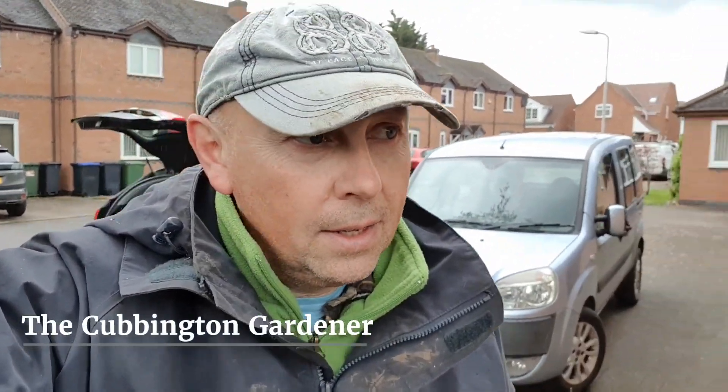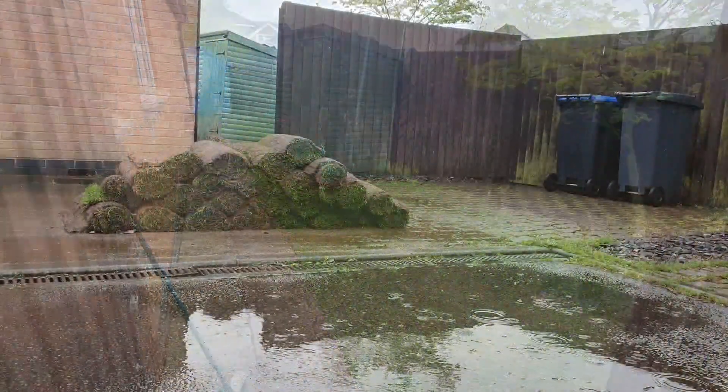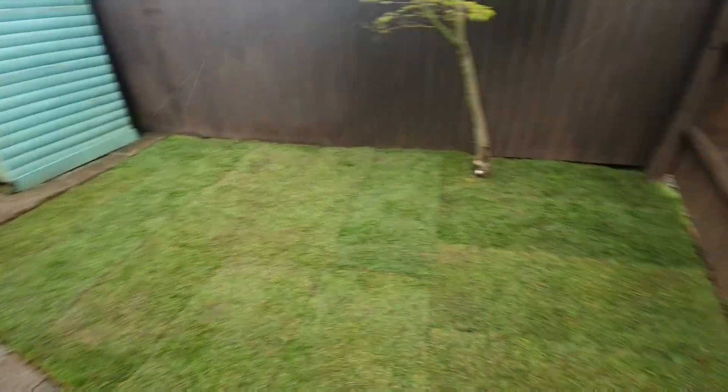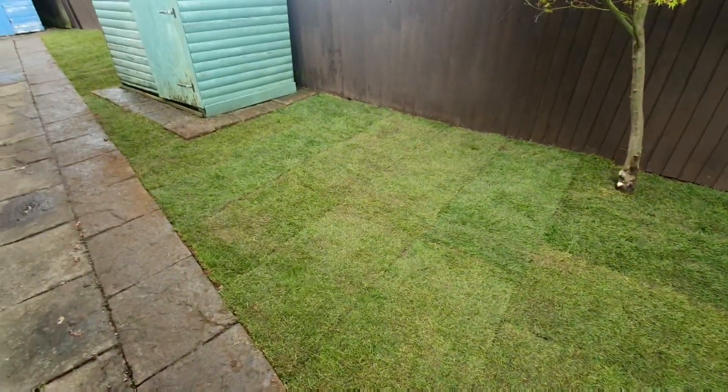It's just gone one o'clock, my clocking off time, and I've managed to get finished — all the soil leveled off and all the turf down, plus a few extra bits as well. Not done too badly at all. The weather could have been better but we're all done on time. Just going to have a sweep up. Quick recap: when I came this morning, this ground was really gravelly, uneven, and very wavy and bumpy.